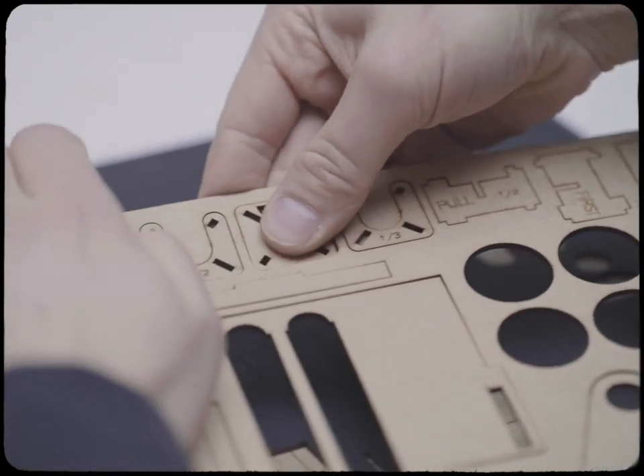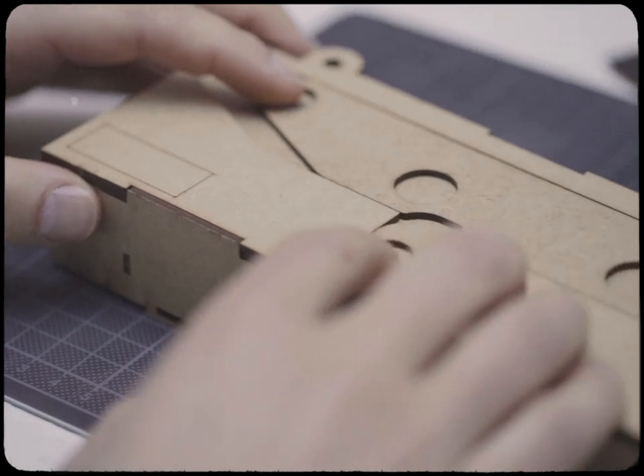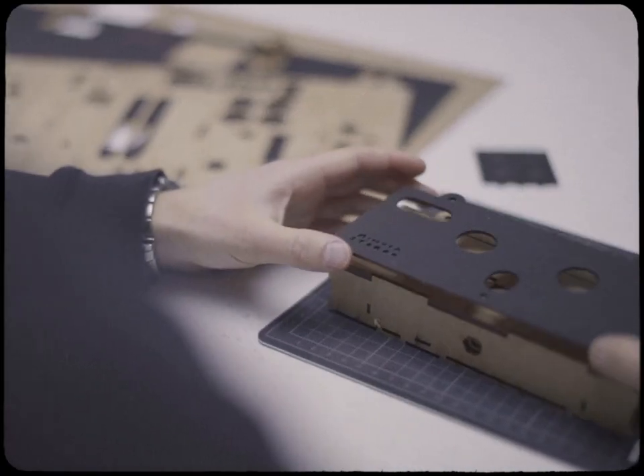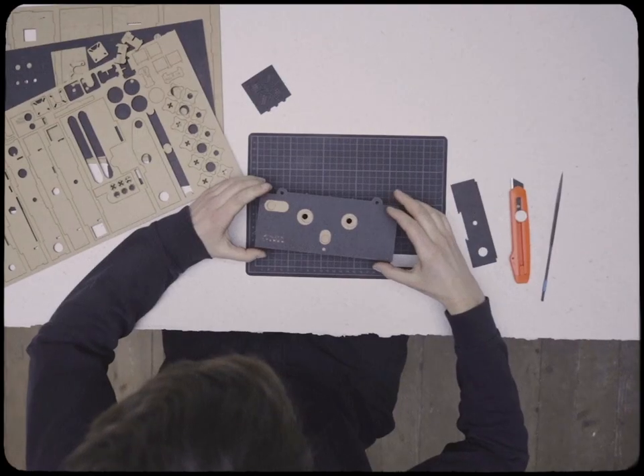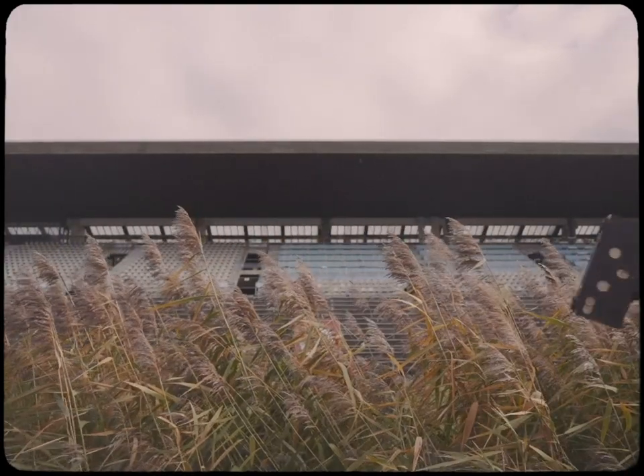The construction kit is laser cut out of an eco-friendly wooden material, but you can also get the camera already built. And yes, of course, with the eyepatch closing one eye of Minuta Stereo, you can also use it as a normal 2D pinhole camera.